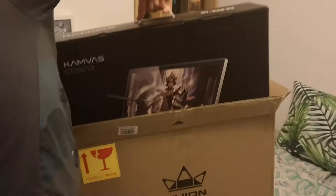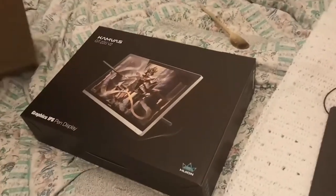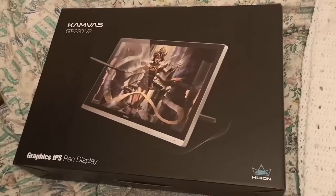It came very well packaged — a box within a box, lots of protection. And there she is.